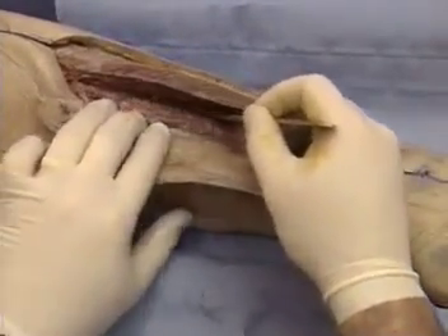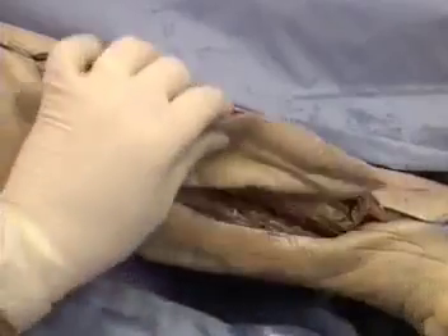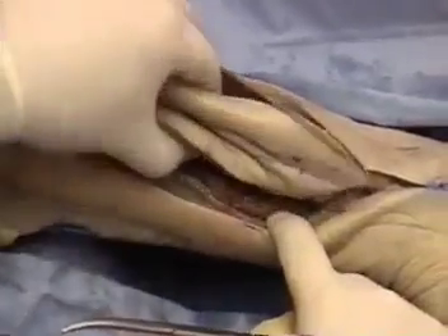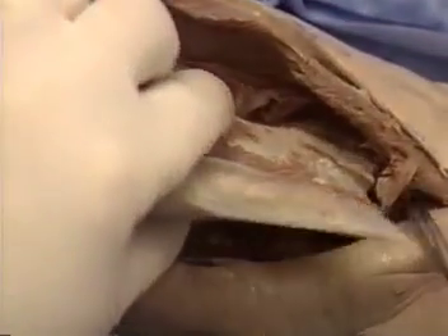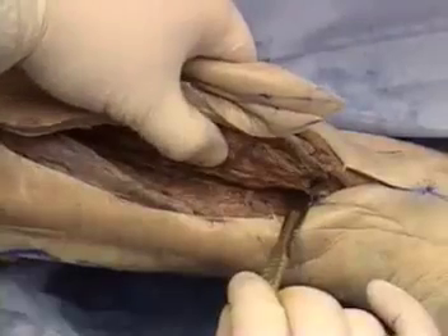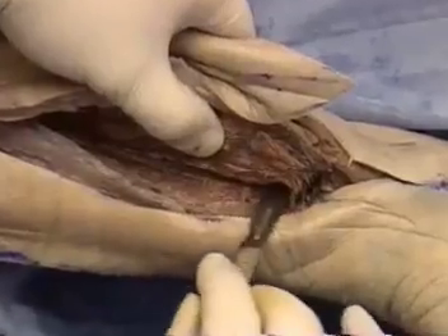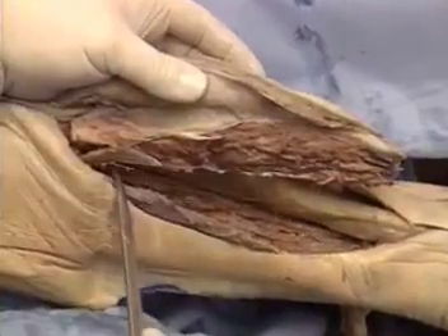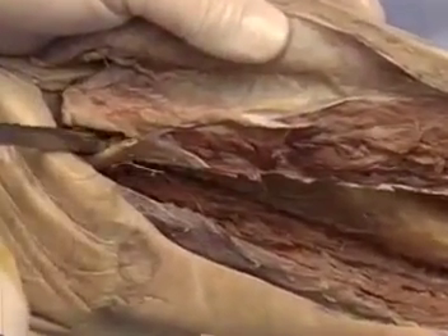Once this is done, access to the vessels is much easier and the distal end of the perineal artery can be identified and divided. Dissection then proceeds proximally, taking a small cuff of tibialis posterior and flexor hallucis longus to protect the vessel. Dissection should proceed up to the bifurcation of the perineal artery from the posterior tibial artery in order to give a sufficiently long vascular pedicle.